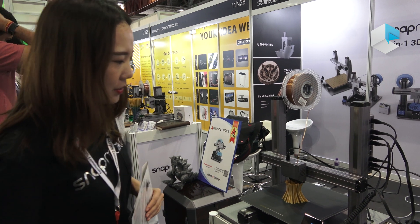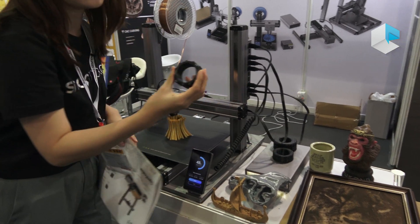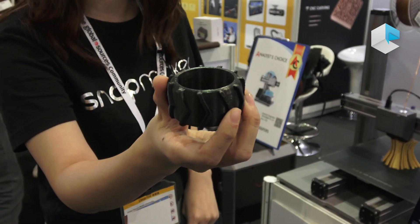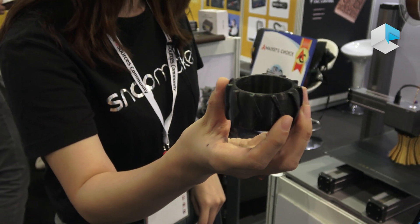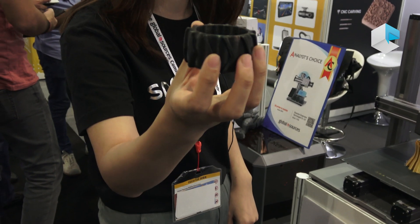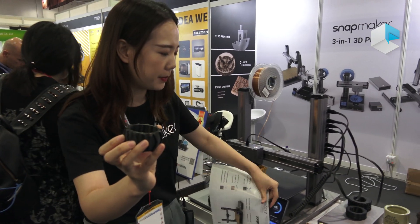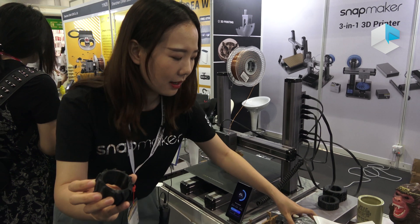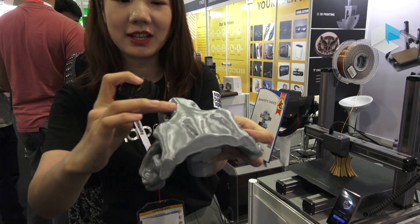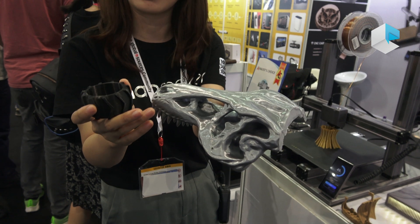I also want to introduce some differences. This is a kind of flexible material — you can see that. This one is made by our 3D printing module. This machine can support dozens of materials, such as TPU, this kind of flexible material, and PLA, like this one. You can touch it — it's very, very smooth. We didn't do any after-processing after printing it.